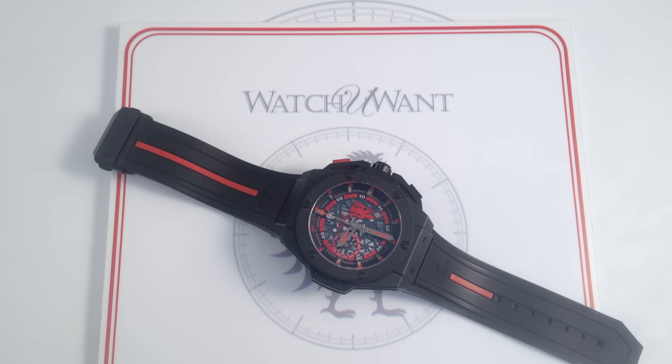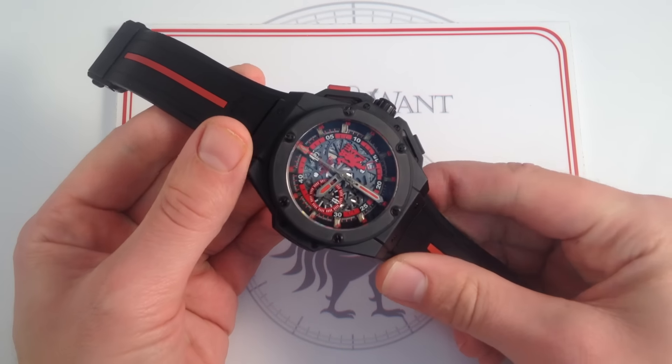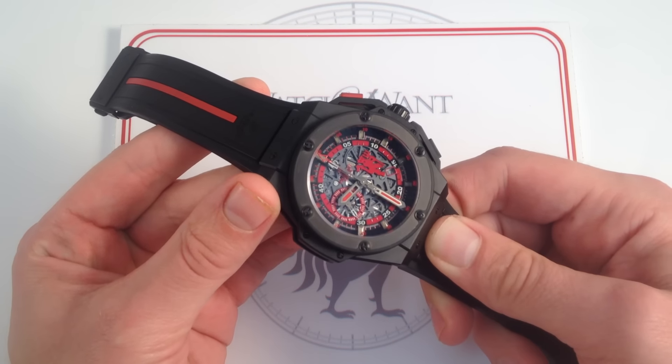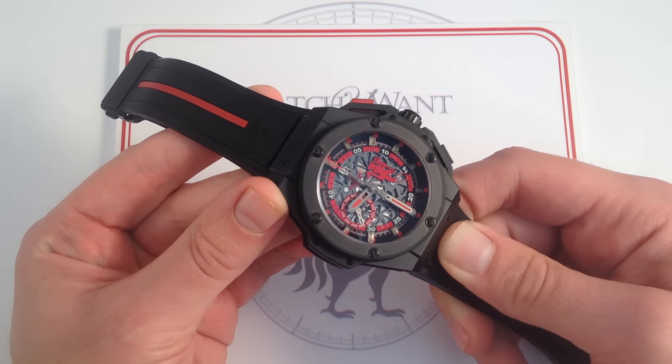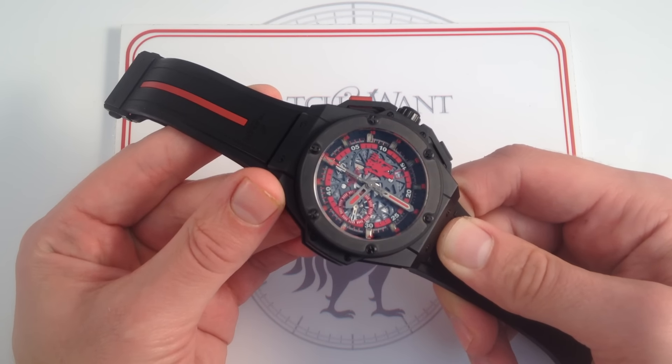Hi, I'm Tim. Welcome to Watch One and thanks for logging on. Today we're looking at the Hublot King Power Red Devil, the Manchester United Limited Edition, 48 millimeters in black ceramic with rubber-coated black ceramic bezel. This one of 500 limited edition represents the third collaboration between England's most dominant professional football team and Geneva-based watchmaker Hublot. For Americans trying to get a sense of where Manchester United sits in the sports pantheon in the UK, think Lakers-Yankees-Dallas Cowboys.